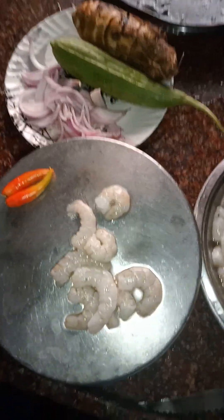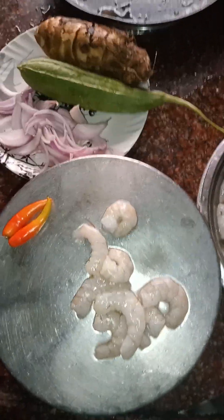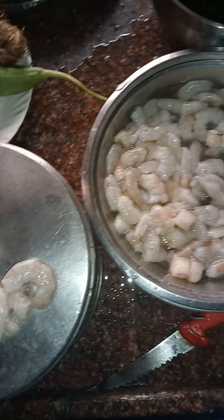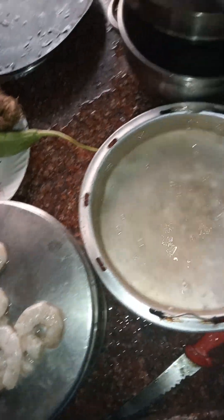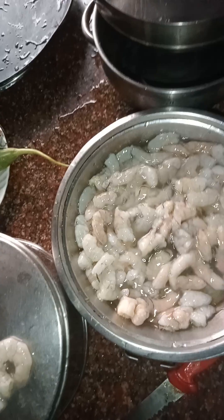Hi friends, good morning! I'm Kamiswari. Today I'm going to prepare a rib gourd and prawn onion curry, Andhra style. I washed the prawns — here I've taken water in a plate and added the prawns so the mud and dust will go out.